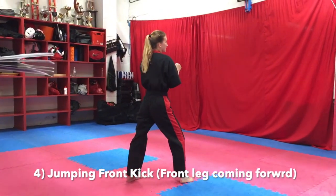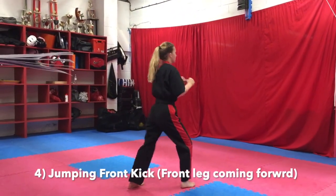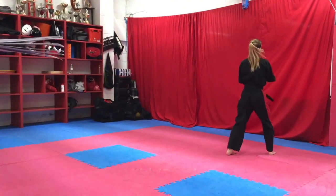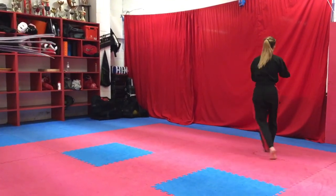Again — jump in, front kick, front leg coming forward. Turn, kiai.